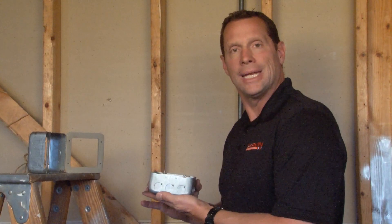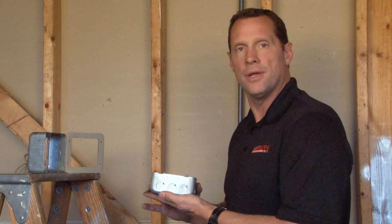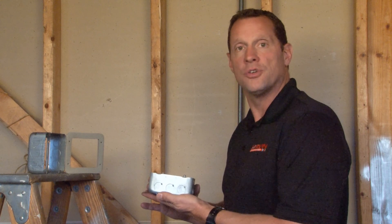In Chicago plenum air handling spaces, when you're running electrical construction, it's very important to use an airtight box approved for Chicago plenum.